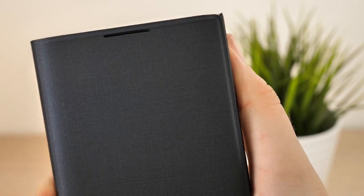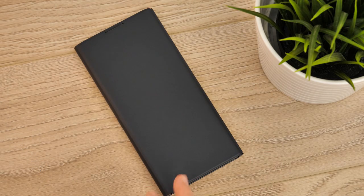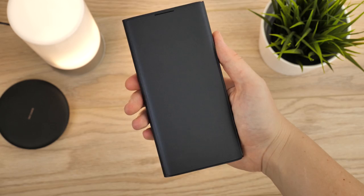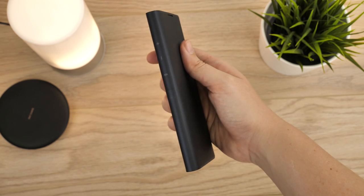The LED display isn't the only useful feature of this case. With an integrated card slot on the inside, you have the ability to keep important cards close to hand, which is definitely an advantage. You could potentially use two cards in this slot, but that would ultimately stop the cover from lying flush to the screen. With a premium design, it gives the Note 10 Plus an executive look, so whether you're heading out to work or out with your friends, this is a perfect option.